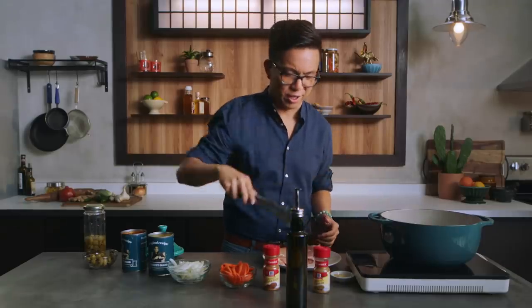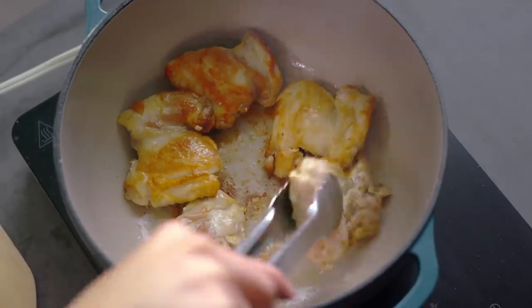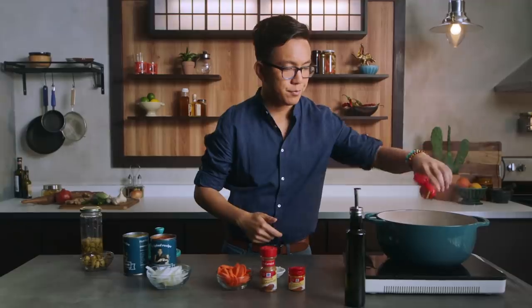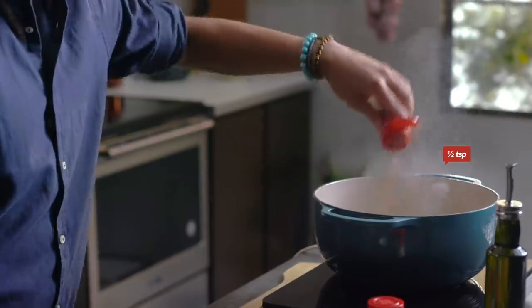You hear that sizzle? We're gonna keep these going and keep flipping them until they're browned on both sides. These look just about done, so now we're gonna stir in the remaining ingredients. We're gonna add our garlic and our McCormick cumin.